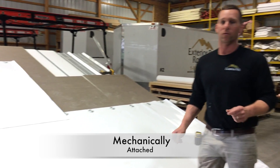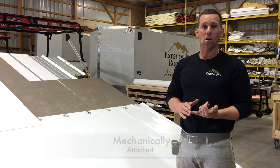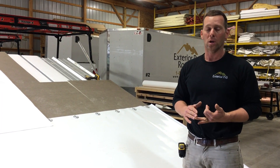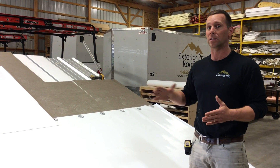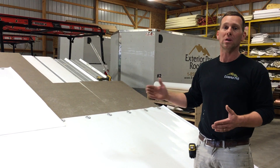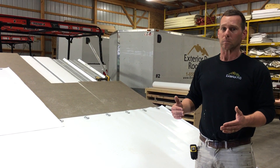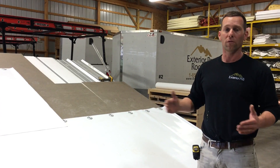This process continues all the way up — this is called mechanically attaching a roof. So why would you want to do a mechanically attached roof? Mechanically attached roofs don't rely on glue, so you save the cost of the glue. Not only that, you also save the cost of the cover board — you have to have a cover board to glue the membrane down, but you don't necessarily need one in a mechanically attached system like you do in a fully adhered system.